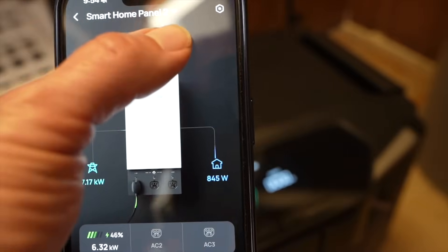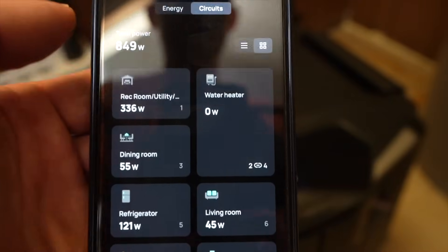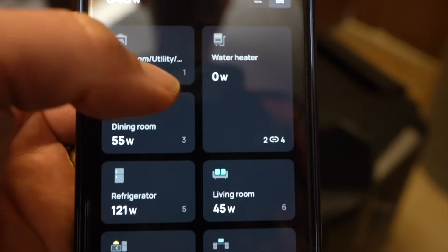The app is pretty cool, but one thing I wish it could do is schedule the on/off of the various circuits. I made this suggestion to EcoFlow and they seem to like it, so we'll see if that feature makes its way into a new version of the app.